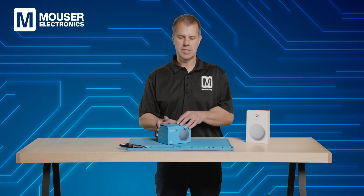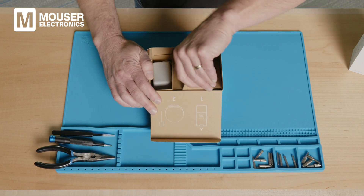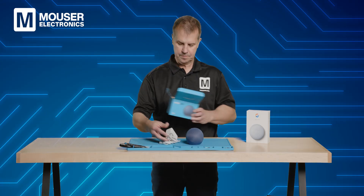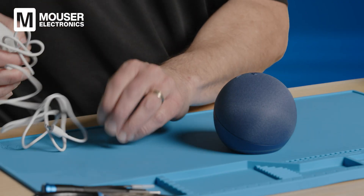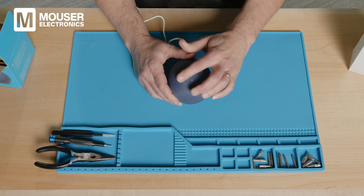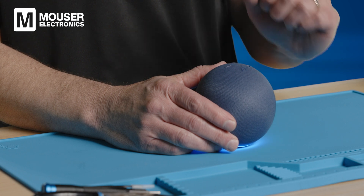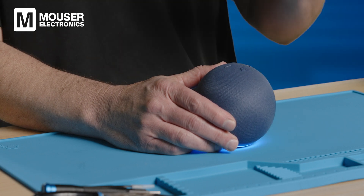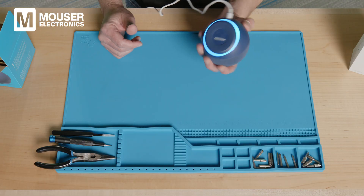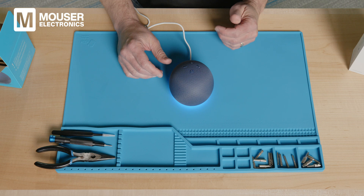We're going to start with the Amazon Echo Dot, so let's open it up and see what's inside. In the package we see the Amazon Echo Dot and the power supply. We've got a barrel connector in the back. If you look at the top, we've got four buttons: the plus and minus for volume controls, one button for mic on and off, and then a function button. So you can see the lights are coming on, and eventually it'll start talking to us.